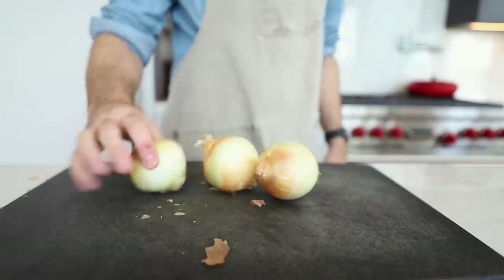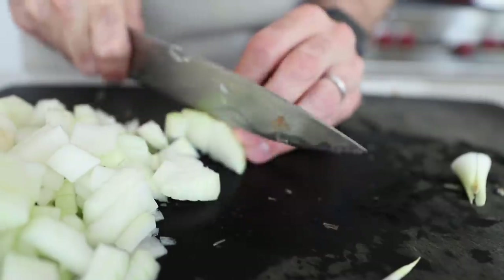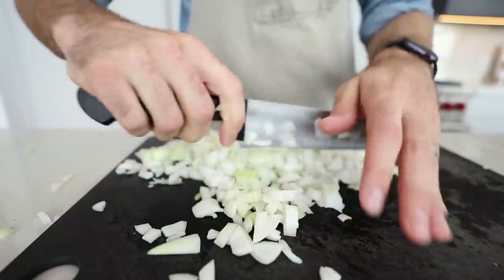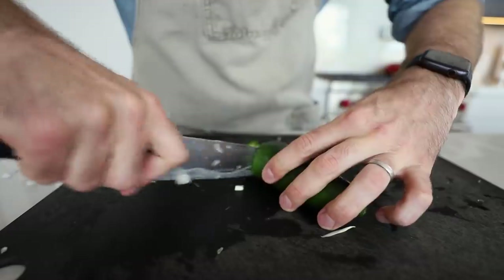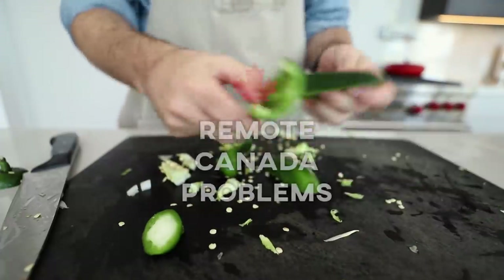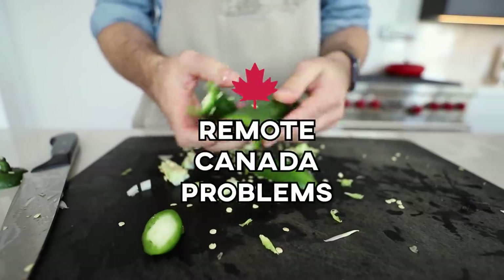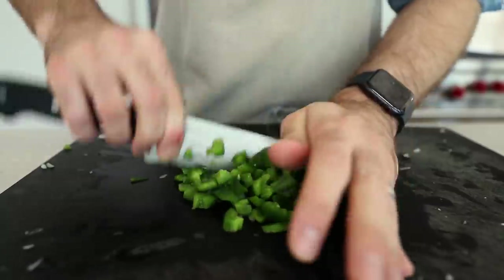Let's start with the filling first. It's like a pantry meal — whatever you have in the kitchen you can kind of throw in there. Three onions, on the smaller-to-medium side, finely chopped. Two jalapeño peppers, stemmed and seeded. The recipe called for a Holland pepper and a chili pepper, but I couldn't find either, so that's why I'm using jalapeños. Finely mince those into little pieces.